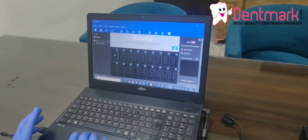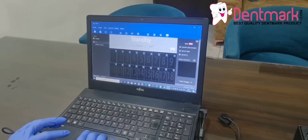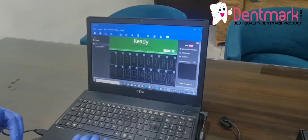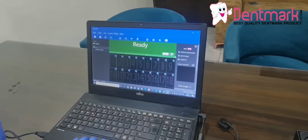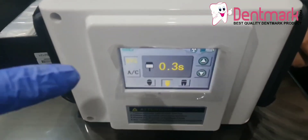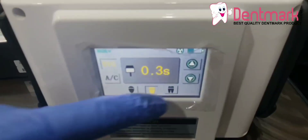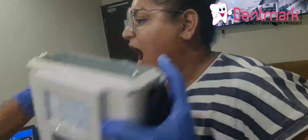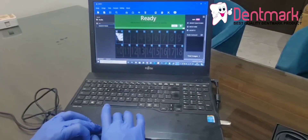For example, you are using the first study — this is for the exposure. When you start using this you can see. Now I have to use a digital camera, handycam, or any X-ray cam. I will show you how to use it. Now I am going to use a portable X-ray. I set the settings on RVG: 1.3 seconds. You can choose accordingly at which position you want to use. The exposure is done — you can see it is now exposed.